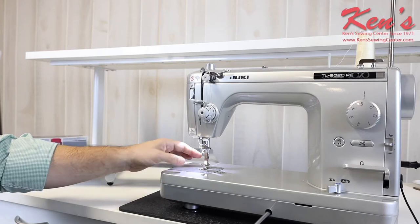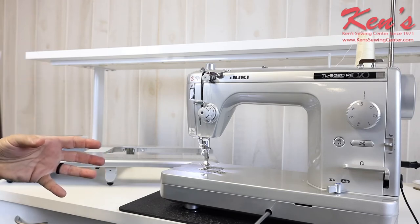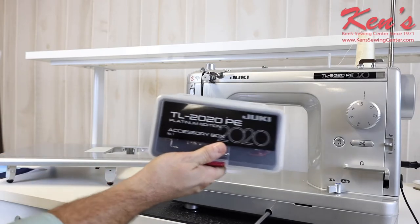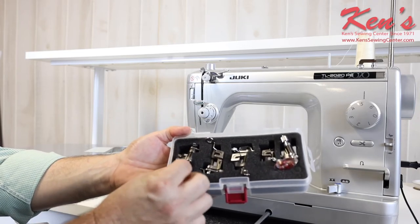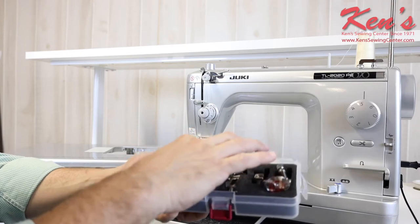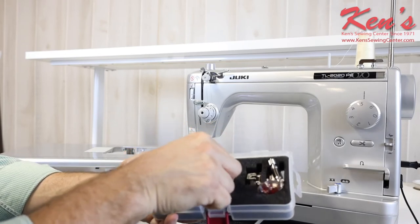This machine has an industrial high shank, and there are dozens of presser feet on their website that are compatible with it. Juki is making all kinds of quilting attachments, binders, folders, seam gauges, and more — check the website for more information. This particular machine comes with quite a few more accessories than your average machine. In the accessories box you'll get optional presser feet worth several hundred dollars, including industrial free motion presser feet with a small stippling head.